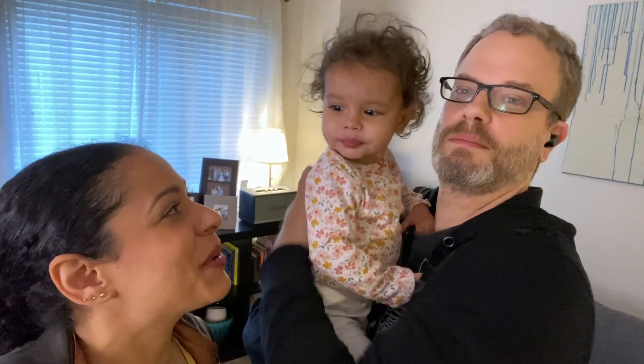Almost finished. Lilianne woke up though, but I just need like five more minutes to finish the background vocals. So she's going to go play in her room with daddy for five minutes, just so I can finish.